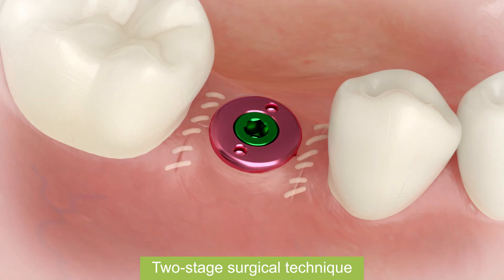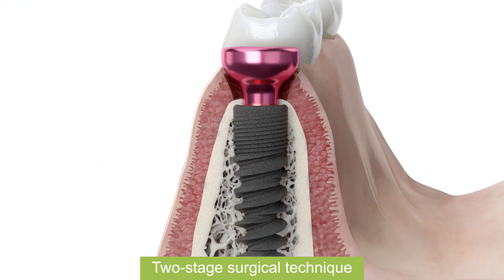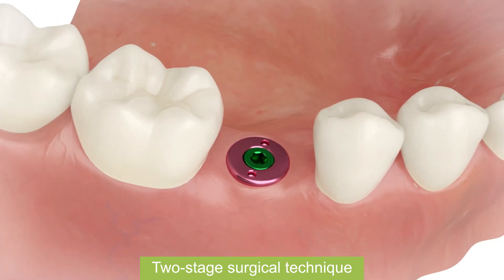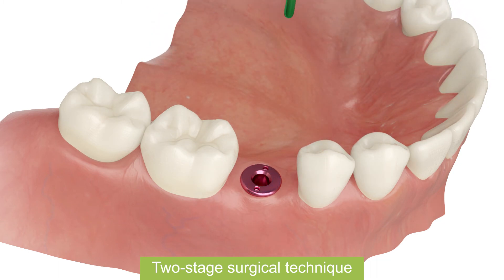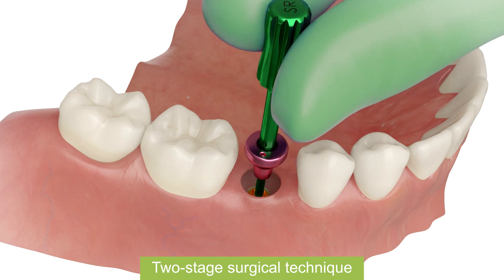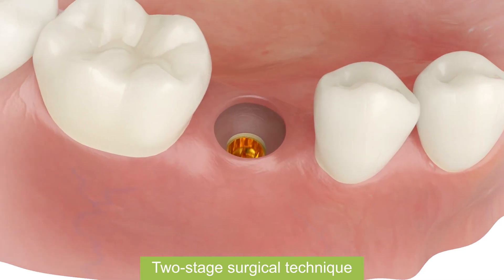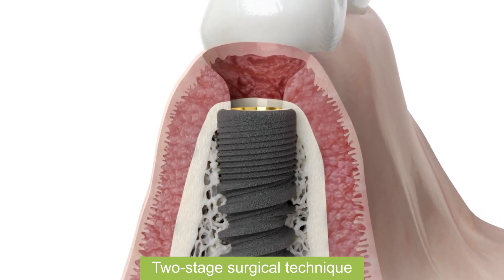Insert with a torque up to 15 Nm and leave for 2-4 weeks. After healing period, remove healing abutment from implant. Use abutment extractor for easier removing. Gingiva healed and formed.